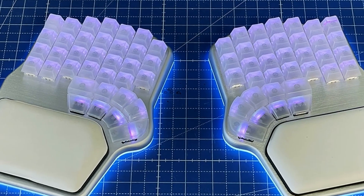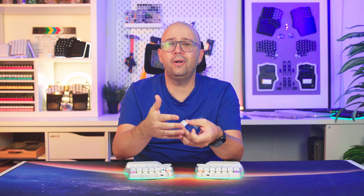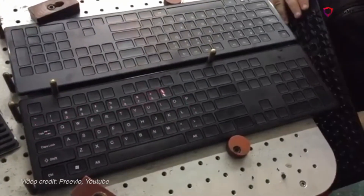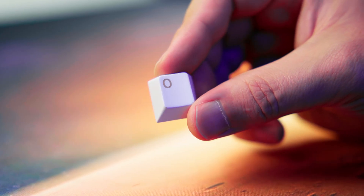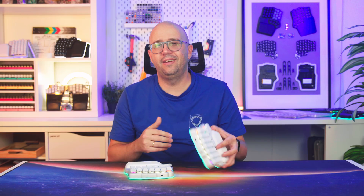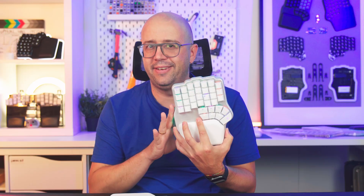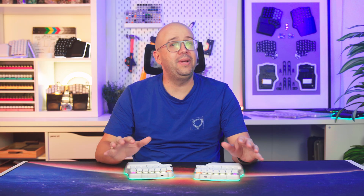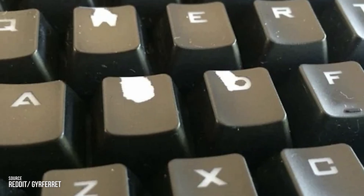If you want light to shine through your legends, one solution is laser etching. First, you create a transparent ABS or PC keycap using a simple plastic injection mold. Then you paint the whole keycap with the desired color. Finally, a laser removes the paint where the legends should be, revealing the transparent plastic underneath. This technique allows light to shine through the legends, making it ideal for keyboards with RGB lighting. It's also relatively simple and allows for any legend to be etched on the keycap while using the same mold. The problem with laser etching is that over time the paint becomes shiny, and depending on the quality of the coating, it can even wear off.